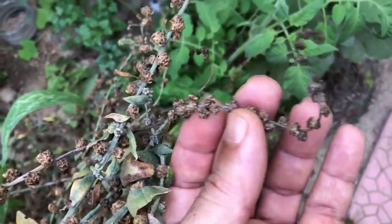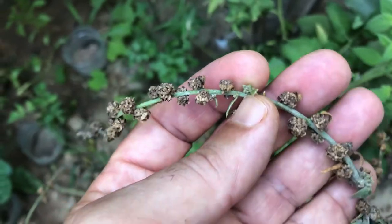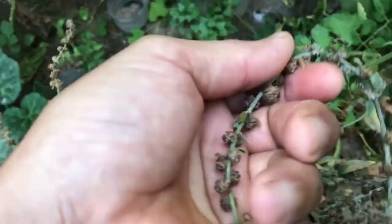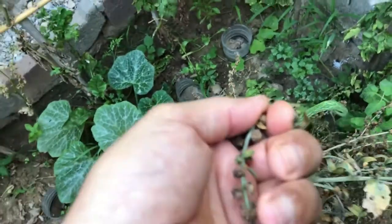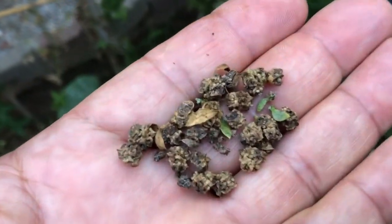The first sign of seed production is bolting — the formation of a tall seed stalk — which happens in late spring when the temperature starts to rise. Then yellow-green flowers form, followed by seed capsules along the stem, and when the stems turn brown, seeds can be stripped by hand as the seed matures.